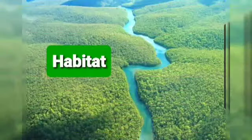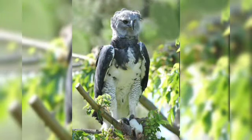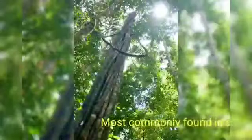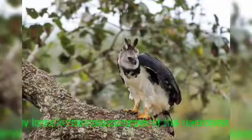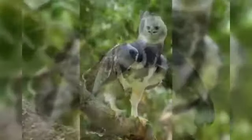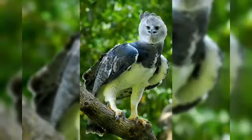The harpy eagle's habitat: the harpy lives in the rainforests of southern Mexico, Central America, and South America, but is most commonly found in Brazil. The harpy lives in the canopy layer of the rainforest, but when hunting, it targets animals in the canopy and emergent layers, and sometimes even hunts animals on the ground.